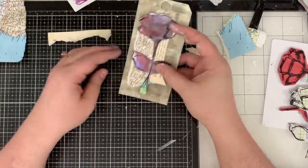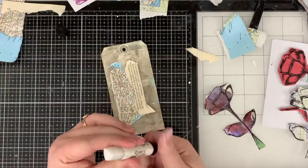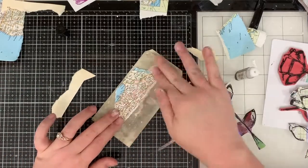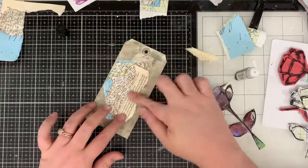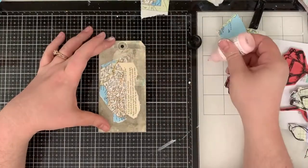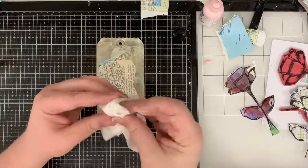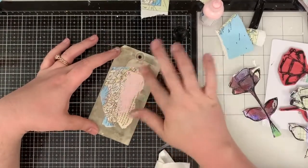I have some torn up pieces of Atlas paper and some torn up book paper, and what you're seeing right now is me trying to figure out how to arrange everything. I am gluing it down once I've got it sorted with some of that Dilusions collage glue stick. Honestly, out of all of my glue, that's probably in my top three.